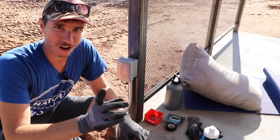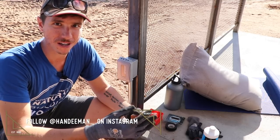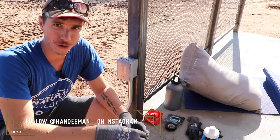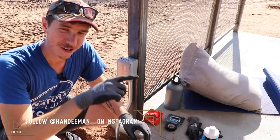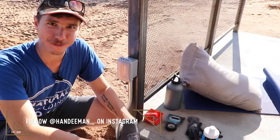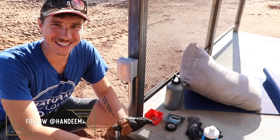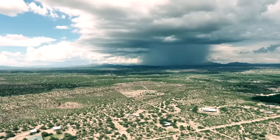Awesome guys, I hope there were some really good nuggets there for you. If you want to follow these projects in more real time, I post lots of Instagram stories and photos — follow me on Instagram at handyman_underscore. Thanks so much for watching, we'll catch you on the next video!